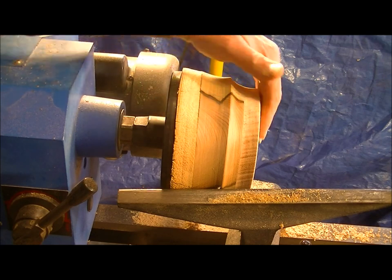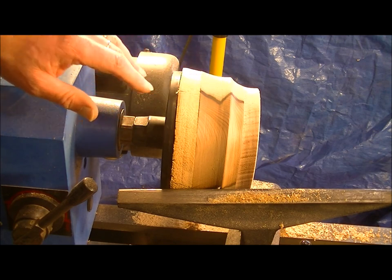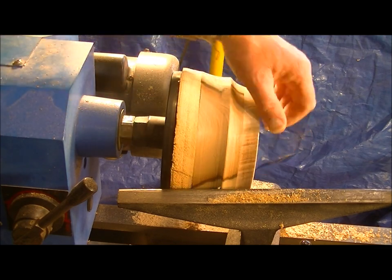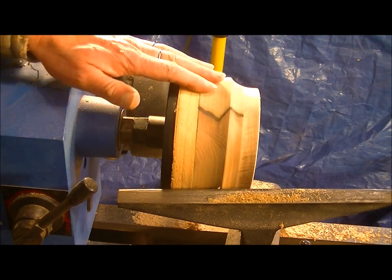I'm just going to sand up the back side of this a bit now, and I think I'll turn it around, put it on the chuck, and then we'll start getting stuck into the top side here.